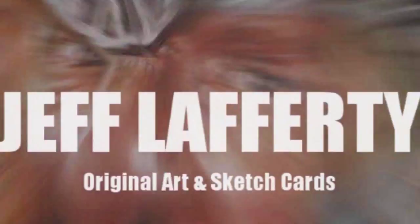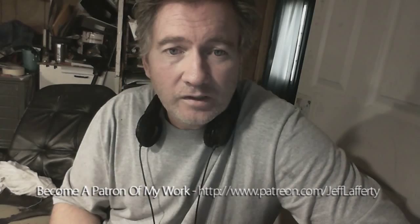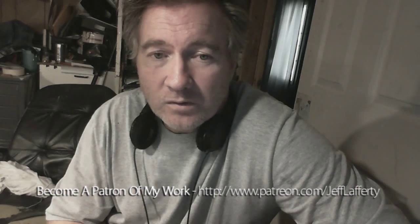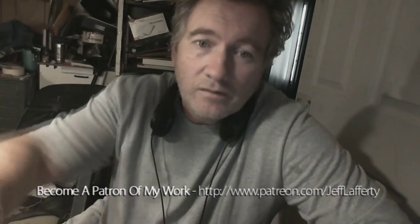Hey guys, it's Jeff Lafferty, ArtCast number 62. I recorded a whole show and I'm going to put it on. I'm just cutting this a little bit in the beginning because I forgot to talk about something. But anybody out there that's selling on eBay and needing some promotion for their stuff, I'm willing to trade some links. If you guys want to link to my eBay auctions, I'll link to yours. Just send them to me in my email and we can help each other out and get some traffic. Now on with the show.